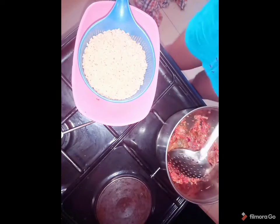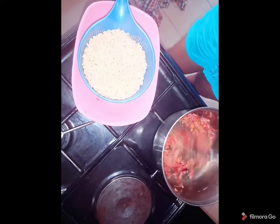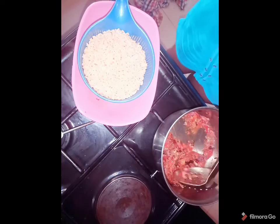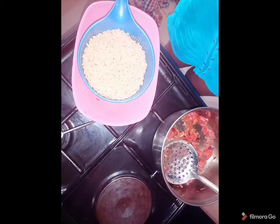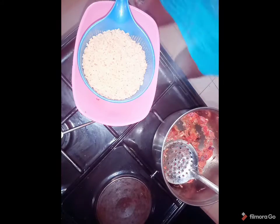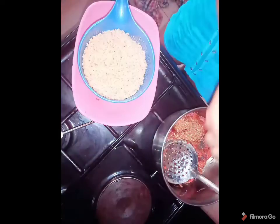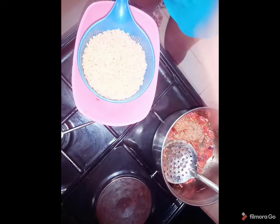I've gone ahead and sieved my noodles — this is what it looks like. I'm going to add my pepper now. Pepper and I are not friends when it comes to frying — it makes me sneeze and I don't want to sneeze. So I'm adding the pepper now, and also my cube of Maggie.